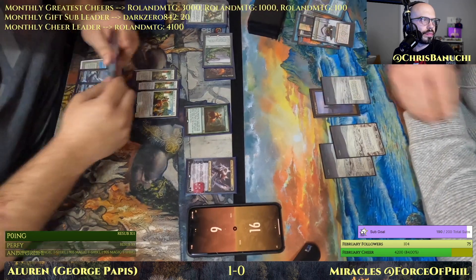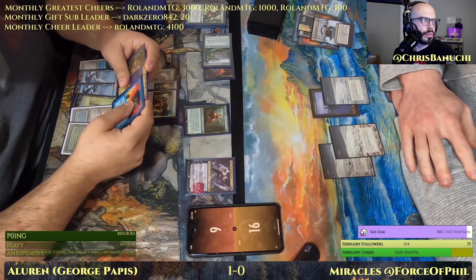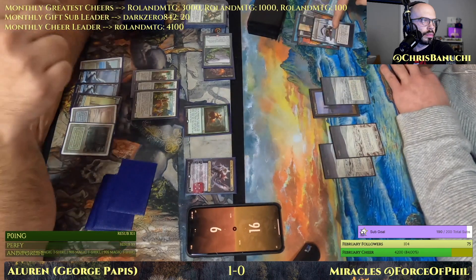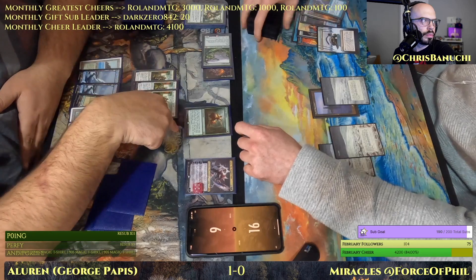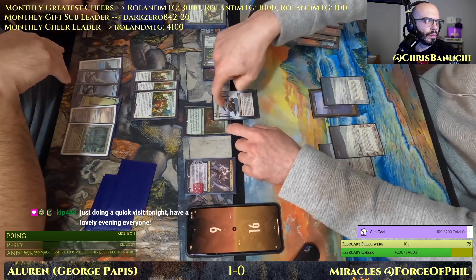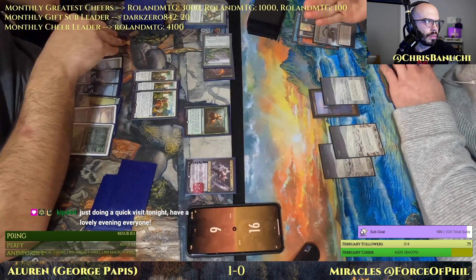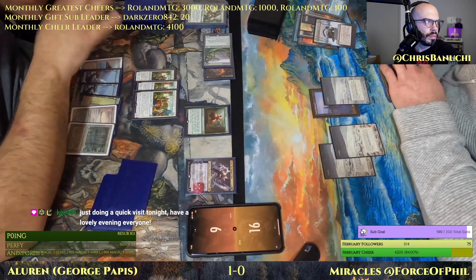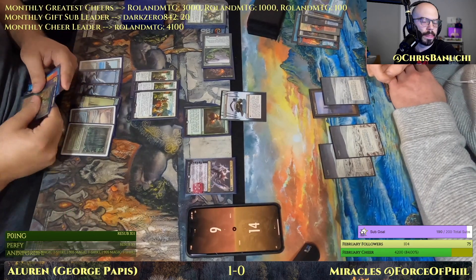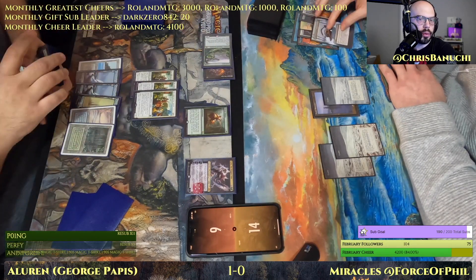Just a heads up — the flicking it back and forth is an issue. You still can look at them for life and stuff, you still draw the extra if you want to. So this is what I'm drawing no matter what. This is still on the stack so it will resolve first — but you can choose to look at the two cards and then just not pay life. You could look at two and then still pay four life if you wanted to, or you can put them back.